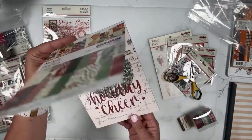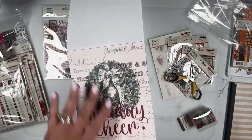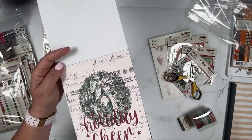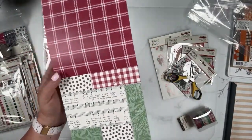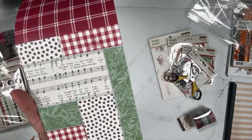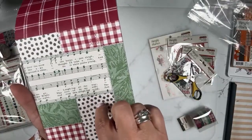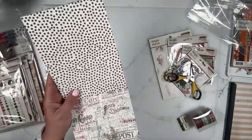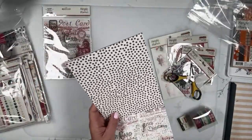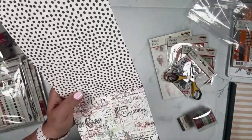Starting out with the 6 by 8 paper pad — this one kind of reminds me, for some reason, of It's a Wonderful Life. A great, super basic plaid. I love this — I think it's so whimsical. This is one of the 12 by 12 papers included in my December Documented Project Kit, which, by the way, I ordered all that product back in April.